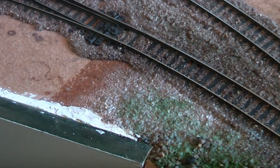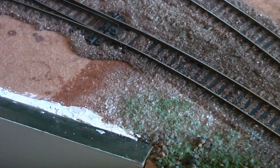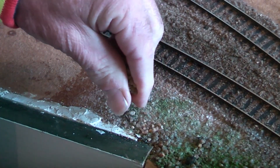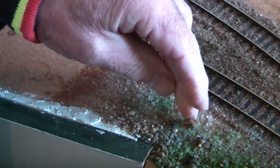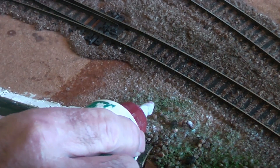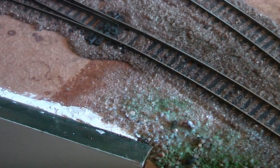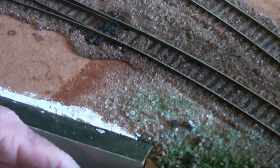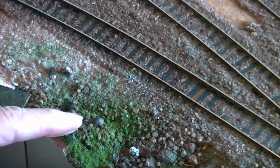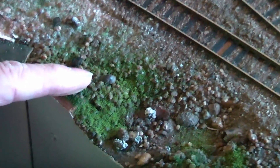And we've got rocks. Here's some rocks that I've prepared earlier, and you can sprinkle those in to match your terrain however you like. Dribble a bit of the liquid glue on top of them and let it dry. Come back 24 hours later and it'll be very much like this stuff over here.